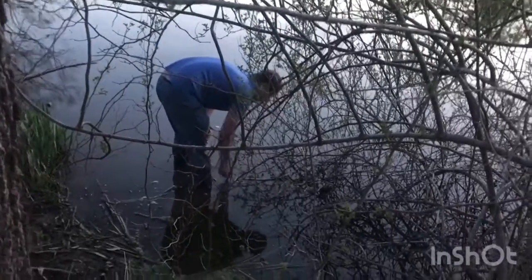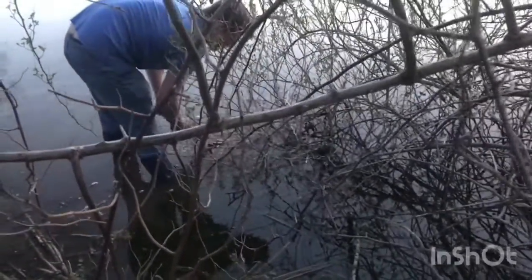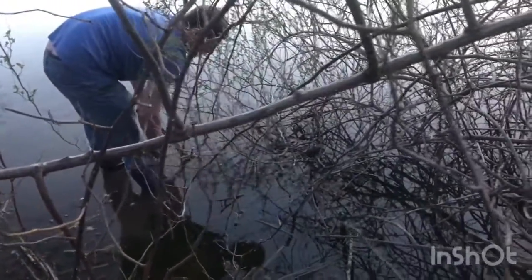Alright guys, so we got a turtle here — a big ol' snapping turtle. I can't tell which side's the head right now, and I don't feel like getting my fingers bent off. So we're gonna pick it with a stick a little bit, figure out which side snaps and which side doesn't.